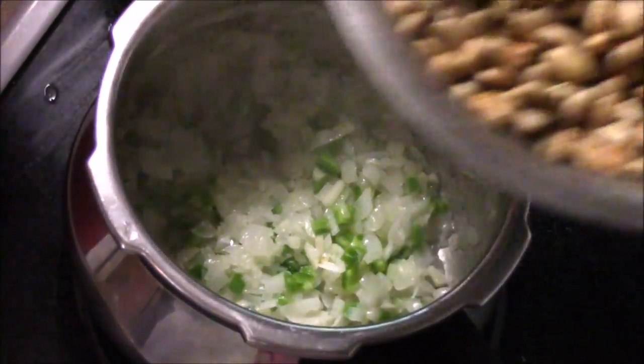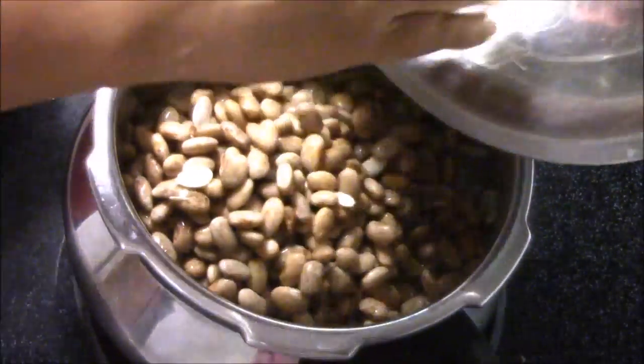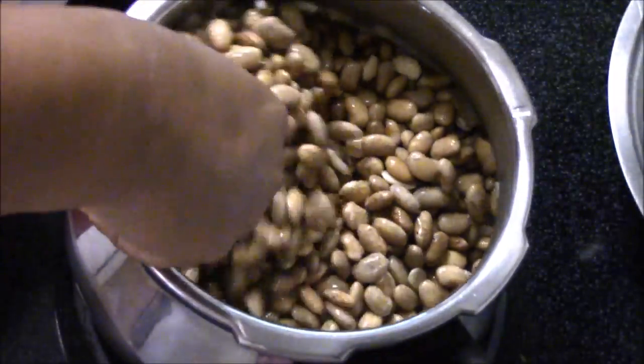Now I'm going to add my pinto beans, which are already soaked. I'm going to add my pinto beans in and give it a nice stir.